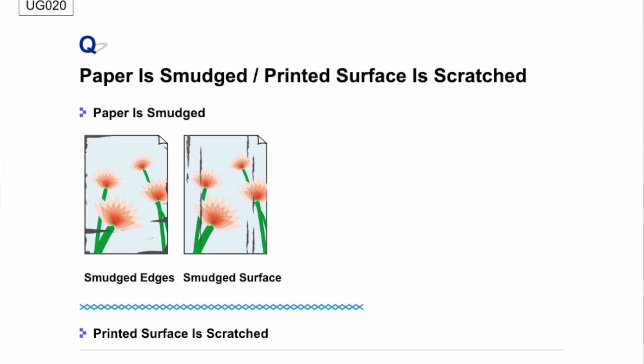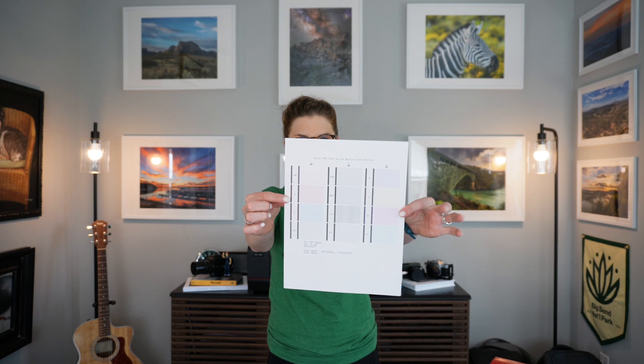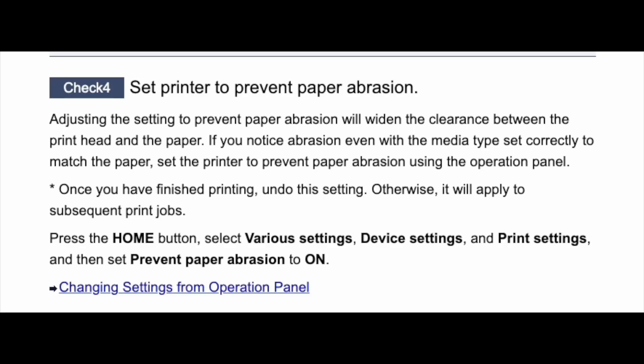What does one do when they run into a problem? I went to Google, and thankfully Canon did actually have a troubleshooting link on their website. In exhausting every option on that list, I even went through some of the regular maintenance options just to make sure everything was good — first and foremost being checking the pattern of each nozzle. I went through the three-page alignment and still had smudged images. Finally, when I got to check number four on Canon's website: set the printer to prevent paper abrasion. Abrasion — scratched images. That sounds useful.